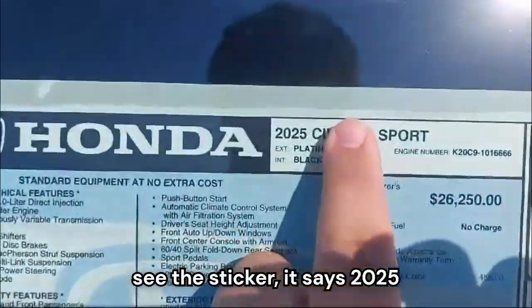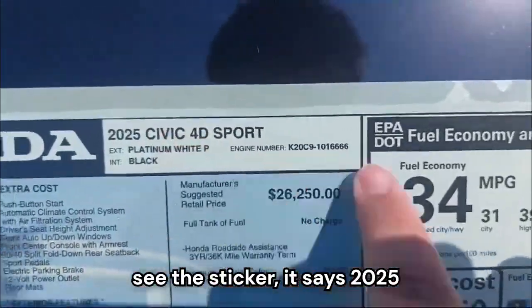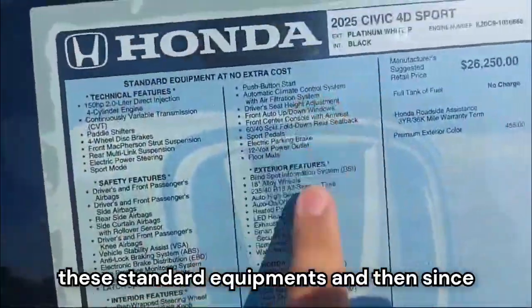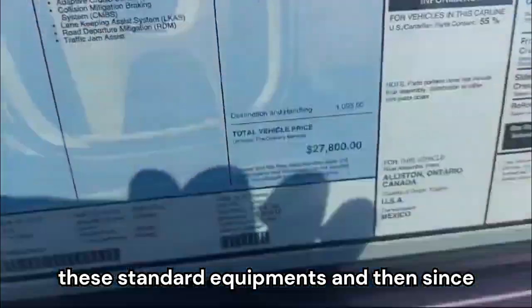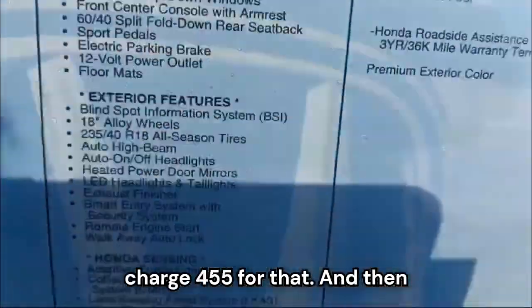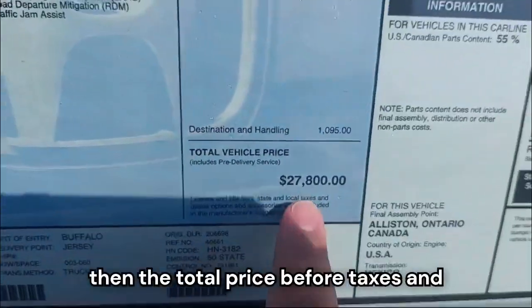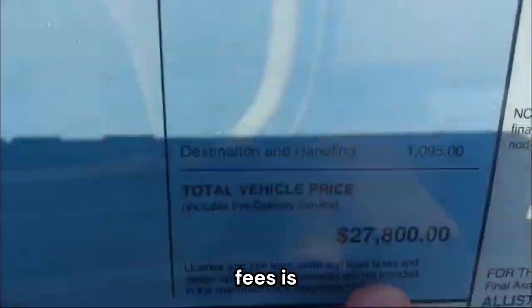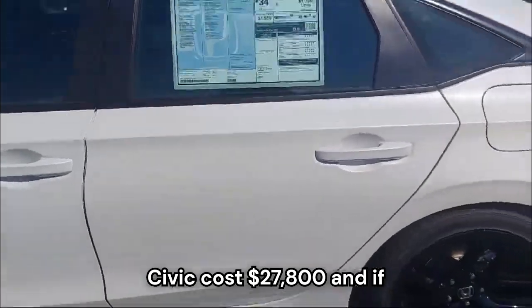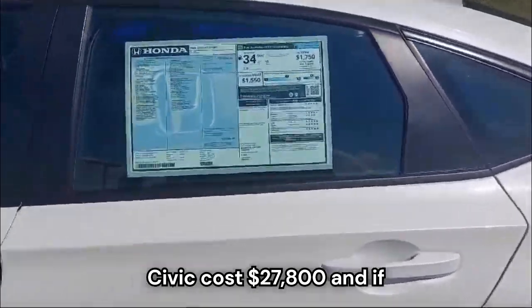The sticker says 2025 Civic Sport with all the standard equipment listed. Since it's a white color, there's an extra charge of $455 for that. The total price before taxes and fees is $27,800. So this Civic costs $27,800.